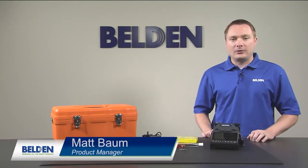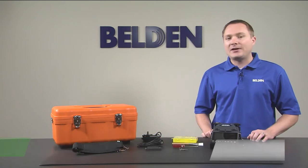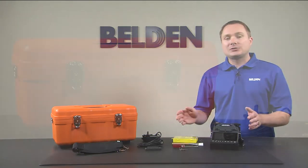Hi, I'm Matt Baum from Belden and today we're going to get familiar with Belden's newest addition to the FX Fusion product family, our Fusion Splicer Kit.